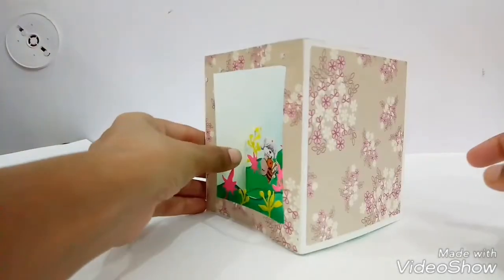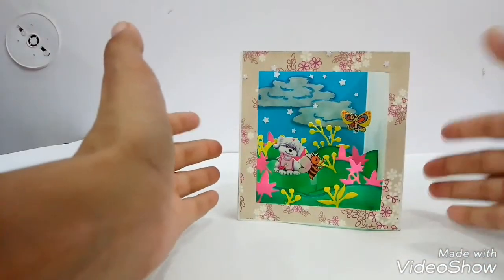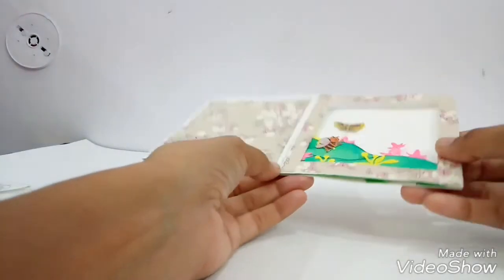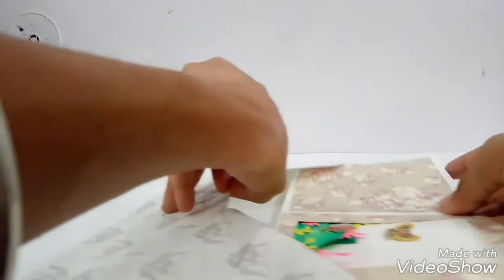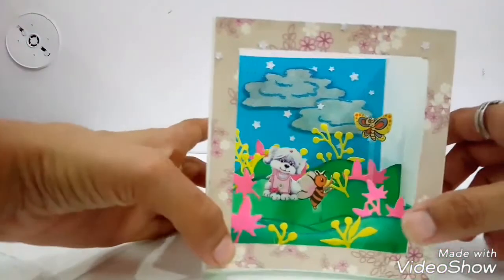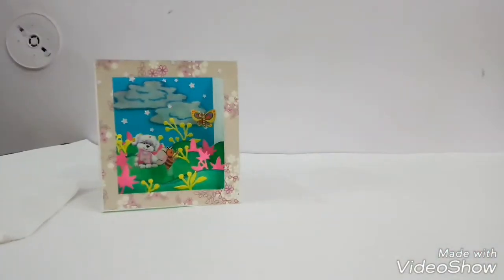For decoration of its background I have used some stars cut from glitter sheets and clouds. For the outer decoration I have used simple printing paper. This card is so slim you can just fold it and any envelope can hold it easily. You can post it to your loved ones and when they open it they will get a surprise — it's a shadow box! They can decorate it in their room near the table or wherever they want.